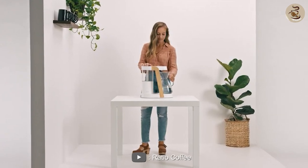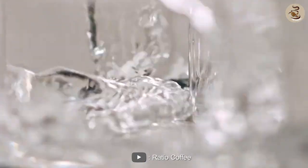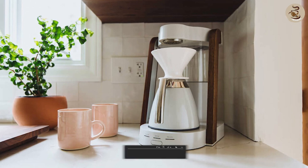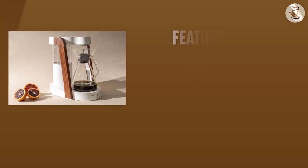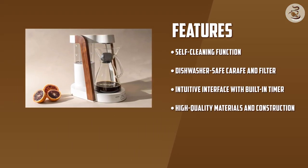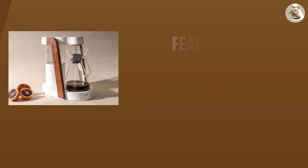Features. The Ratio 8 Coffee Maker is a high-end coffee maker that is designed to brew coffee with precision and consistency. One of the standout features of this coffee maker is its design. It has a sleek and modern look that will complement any kitchen decor. The coffee maker is made from high-quality materials and is built to last. It features a hand-blown glass carafe, a stainless steel shower head, and a die-cast aluminum base. The carafe can hold up to 40 ounces of coffee, which is enough for about 4 to 6 cups.